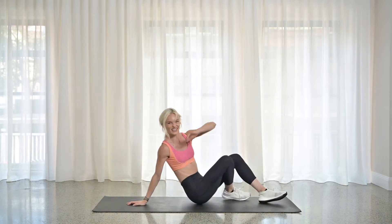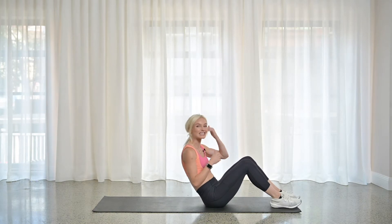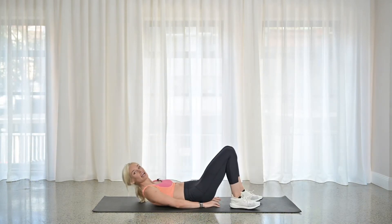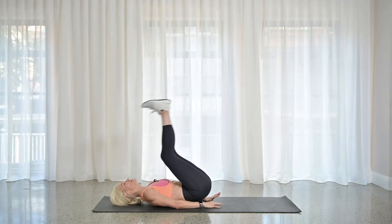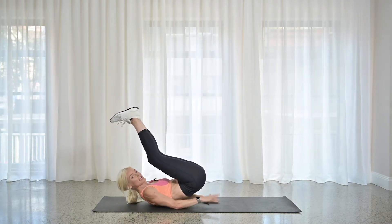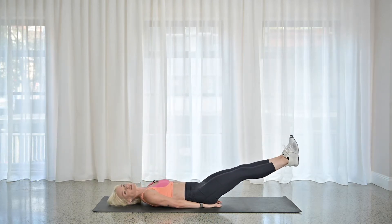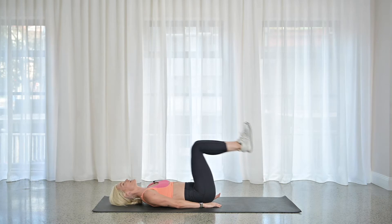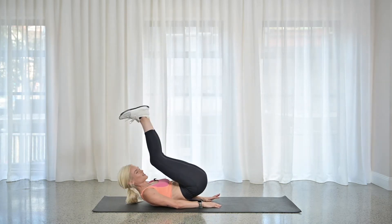Third move — we're going to go into a reverse crunch with a leg extension. That leg extension is optional; it's there for you today if you want to take it — it's a bit of a challenge. So the reverse crunch: I want you to think knee to nose, butt comes off the mat. Hands are underneath your butt to help you. Then if it's there for you, the legs kick back out. Lower back stays down to the mat.